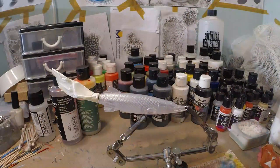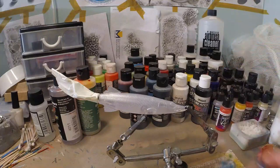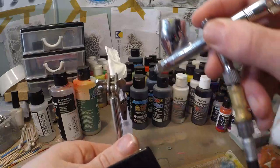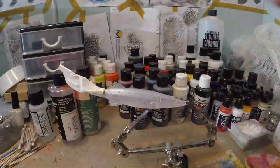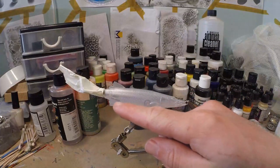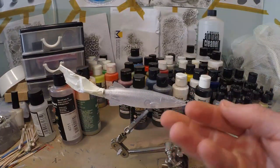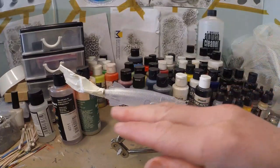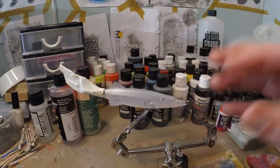Now we're gonna do the belly of the pike. We're gonna use some opaque white — I'm just gonna take some Vallejo Dead White for this. But we're gonna use just a little bit; we're not gonna do full coverage here. Because a pike is a little lighter on the underside of the belly, not directly underneath — that's most often white or the leopard pattern — but a little on the lowest point of the sides, a pike is also a little lighter.